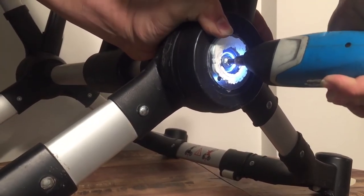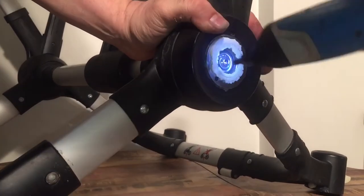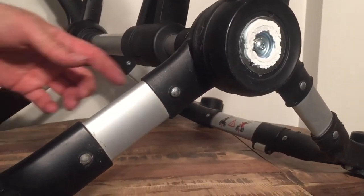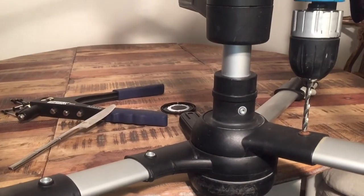It tightens a little bit, though not that much. There we go — and now we're going to proceed to drill out this rivet. We turn the stroller on its side and drill the rivet straight out.